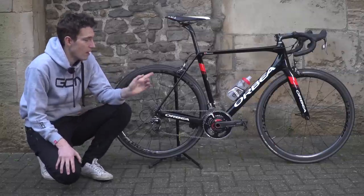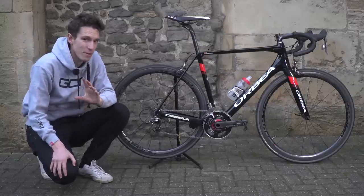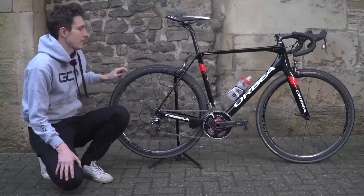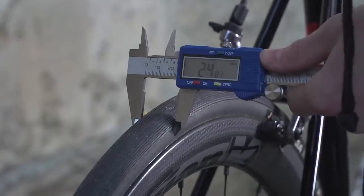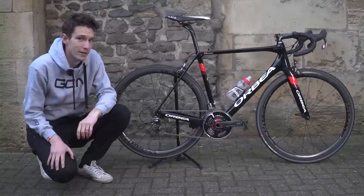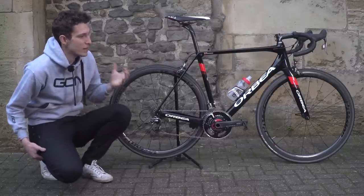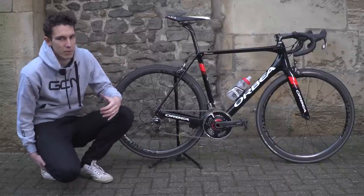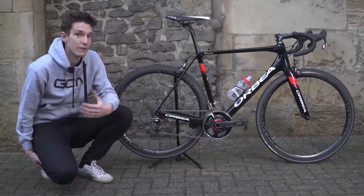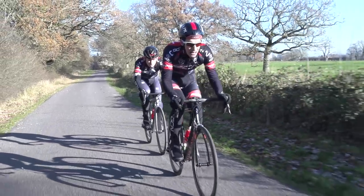The tyres are 23c wide. The reason I've kept them on for the moment is because they actually measure up far wider — I've got my callipers out to prove it. These measure 24.89mm wide, so that is pretty big for a 23c tyre. And to be fair, it doesn't really need much help in the comfort stakes, because as well as increasing stiffness and reducing weight, they have also increased the compliance, and that is pretty noticeable — it is a comfy bike.